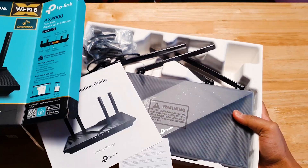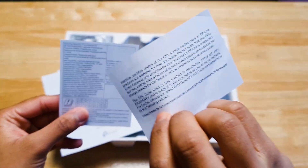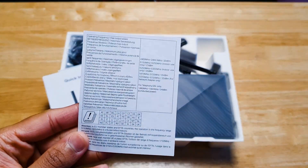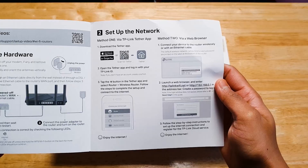On the top you'll find lots of tiny leaflets — pause the video if you want to read them — and more leaflets. Then you've got the quick start guide. Putting that all aside, here is the router itself.